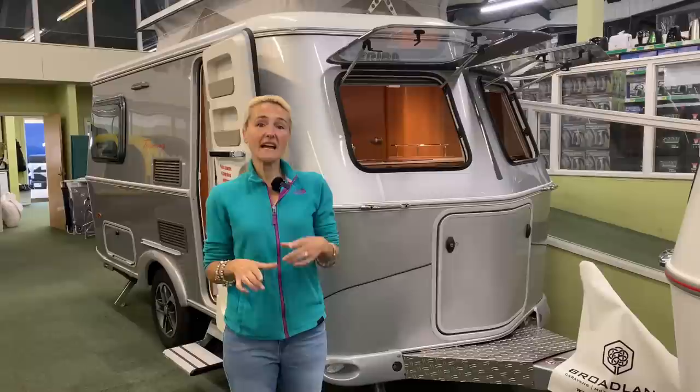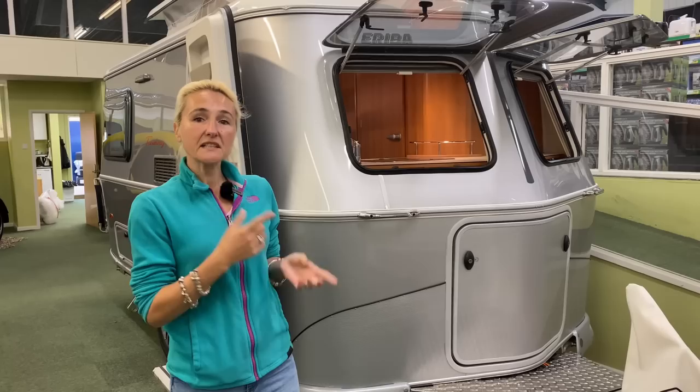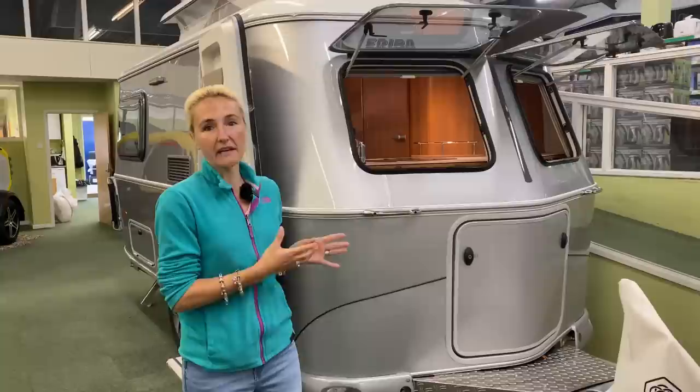Hello and welcome back to Here We Tow. Today I'm at Broad Lane Leisure who've kindly allowed me to come and film a review of this. It's the Ariba Touring 420 GT from the German manufacturer Heimer. This is a two-berth caravan and today we're going to have a look around and see what we're going to get for our money.